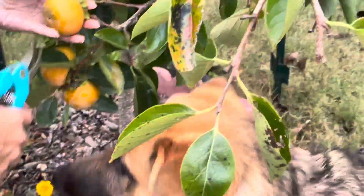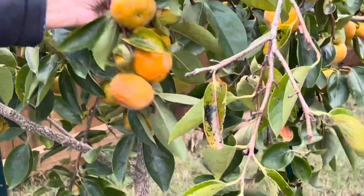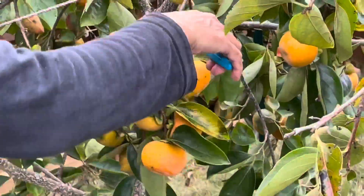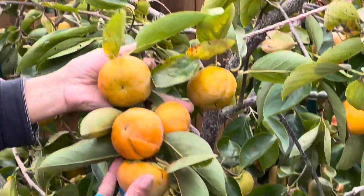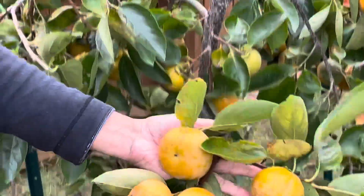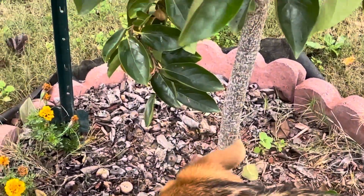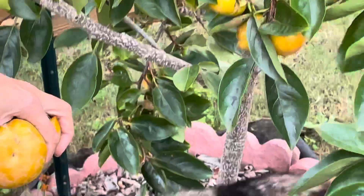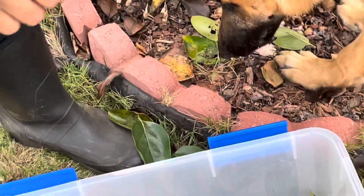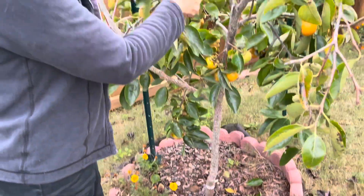Regarding care, I just give it an organic fertilizer spike at the beginning of the year — when I see new growth on the tree, I place a fertilizer spike at the base. That helps ensure the flowers turn successfully into fruits. Even with enough fertilizer during spring, only around 15% of the flowers turn into fruit.